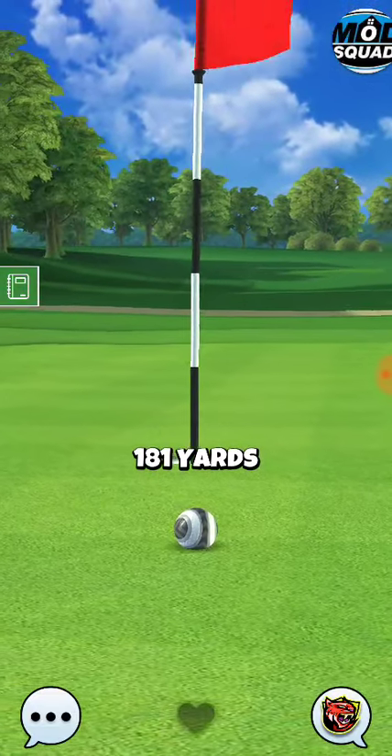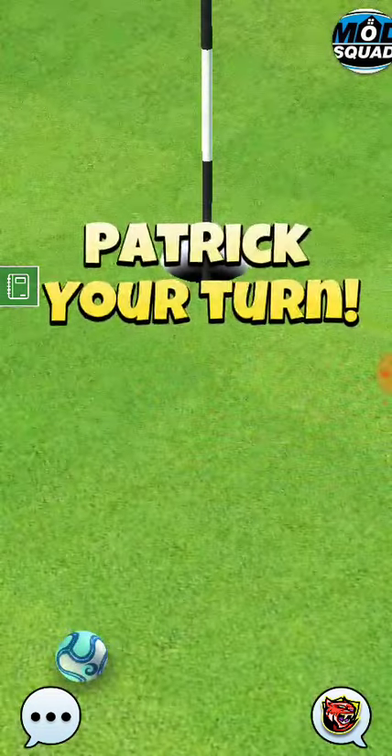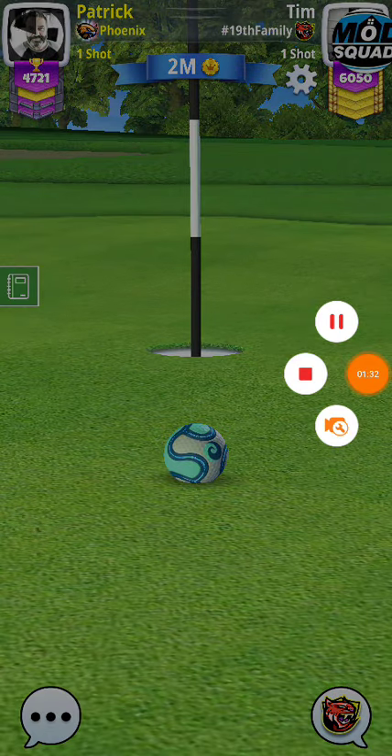We're close. We're either going to add a little bit more curl or maybe aim a little bit more aggressive before we make our wind adjustment. Good shot. Let's go over that.